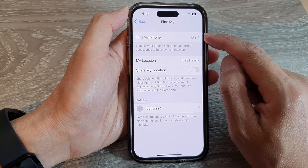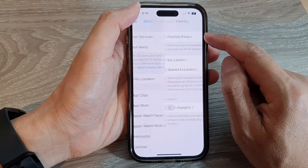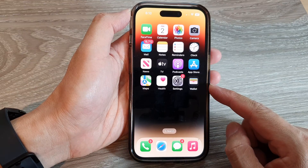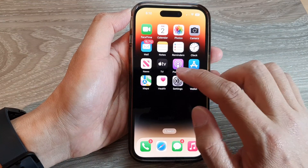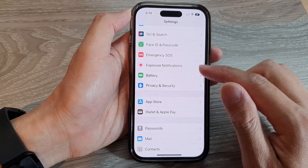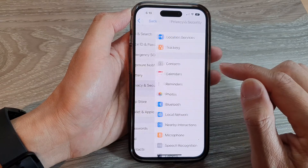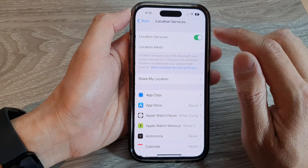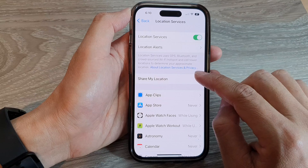On the iPhone 14 series, first let's go back to the home screen by swiping up at the bottom of the screen. On the home screen, tap on Settings. In Settings, swipe up to scroll down, and in here tap on Privacy and Security. Next, tap on Location Services, and then tap on Share My Location.